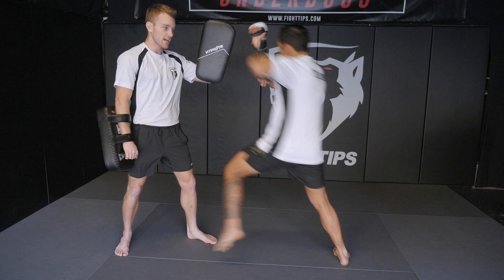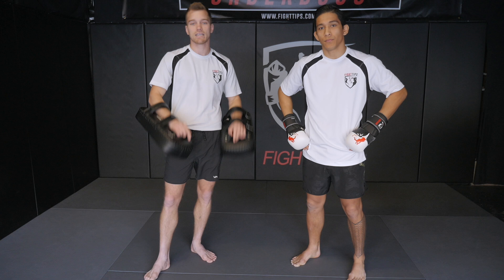Alright guys, there you have it. We've got the teeps, the knees, the elbows, the punches — mix it all together. The more you work with someone, the more chemistry you'll have, and then you'll really start to flow with your partner. Whether you've invested in a pair of Thai pads or you just joined an MMA gym, now you know how to properly hold them. If you have any questions, tag us on Instagram — at Shane Faison and at Vince the Anomaly. Until then, this is Fight Tips for the Underdogs.